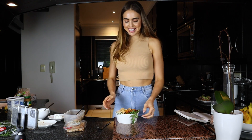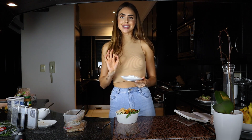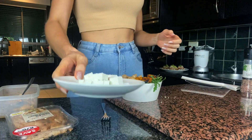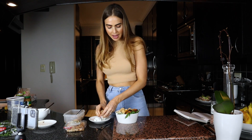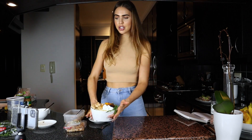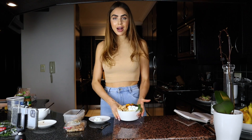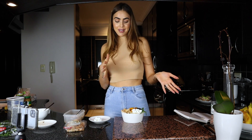Last but not least, I'm adding a bit of fat-free feta. The combo of pumpkin, chicken, couscous, and feta is basically going to blow your mind. I'm adding in some beautiful pieces of fat-free feta - and that is pretty much our beautiful little couscous chicken pumpkin bowl! If you do your chicken and pumpkin the night before, this bowl is so, so easy.